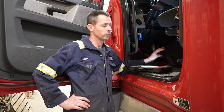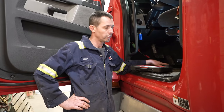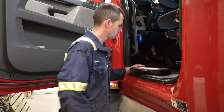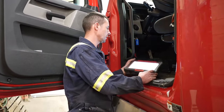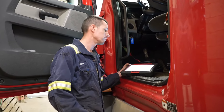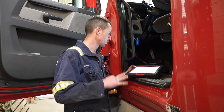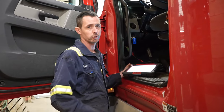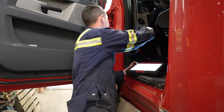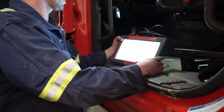We got some NOx sensor issues here with a Freightliner Cascadia DD15 one box. The first thing we're going to do is hook up the ProLink Edge and see what faults we actually have to begin with. I got a little bit of background from the customer, but we like to look at everything first ourselves before we go any further. So we're going to turn the key on and do a vehicle scan.